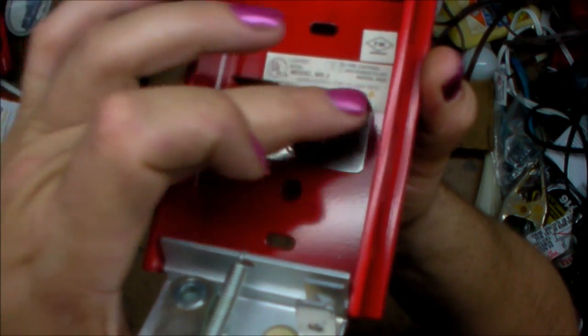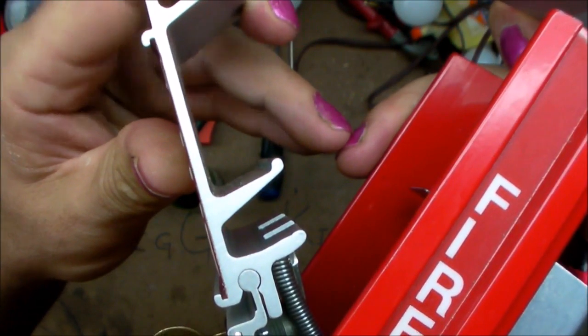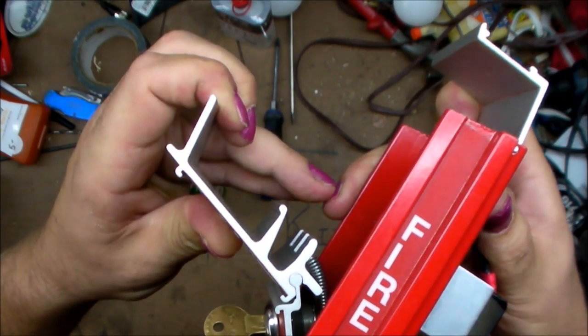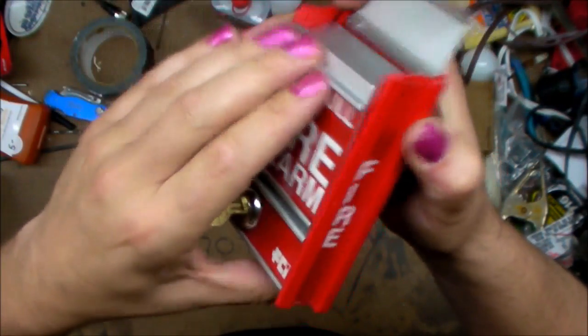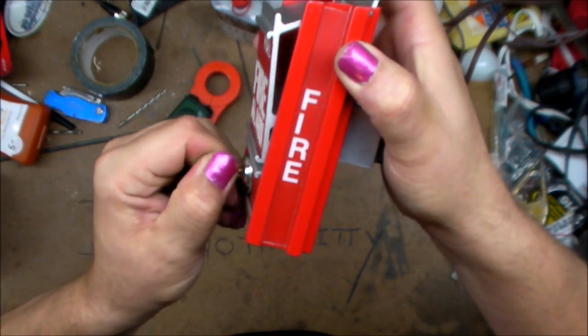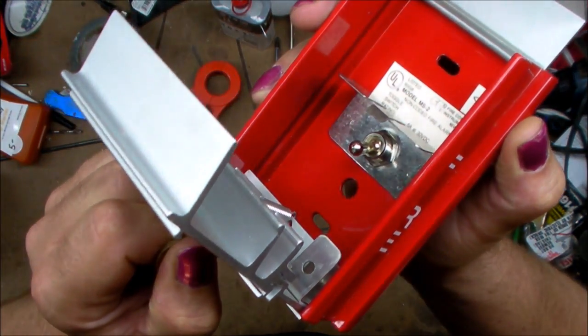There's one toggle switch, a sort of one-way spring, and on the side you can see this aluminum extrusion. When you pull down, it just angles. So the action of this is basically: when it's closed up, that toggle switch is in the down position. Since we've got it unlocked, you can open it up very slowly and you'll see the toggle switch is in the down position.